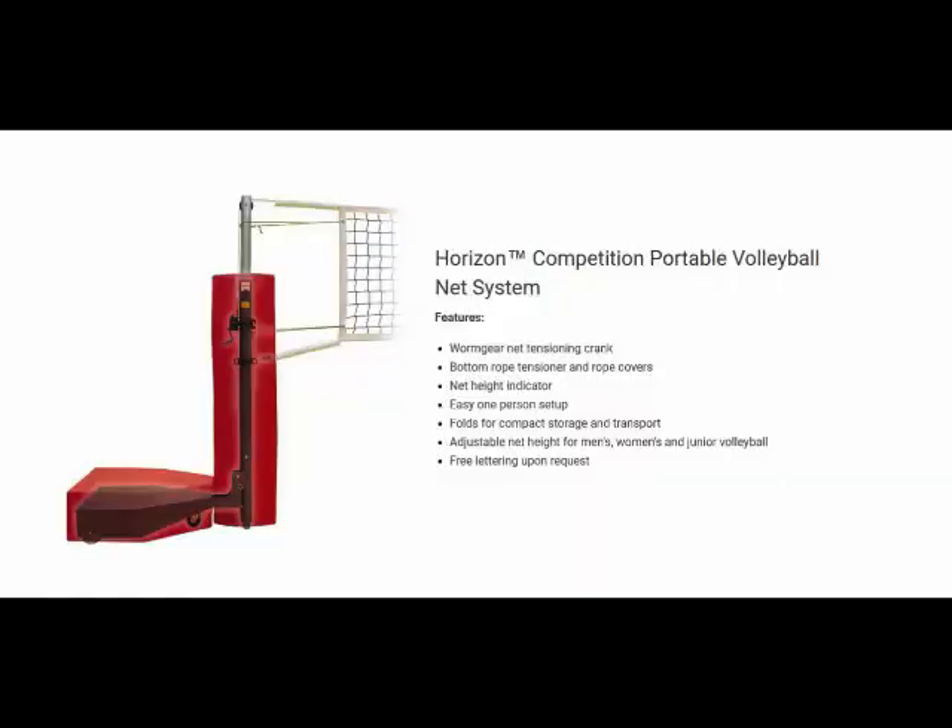Welcome to Basketball Hoops Online. Today we're going to talk about First Team's Horizon. This is a competition portable volleyball system. First Team is proud to introduce the Horizon, the latest in portable volleyball technology. The Horizon competition portable volleyball system is perfect for facilities where volleyball floor socket installation is not an option.